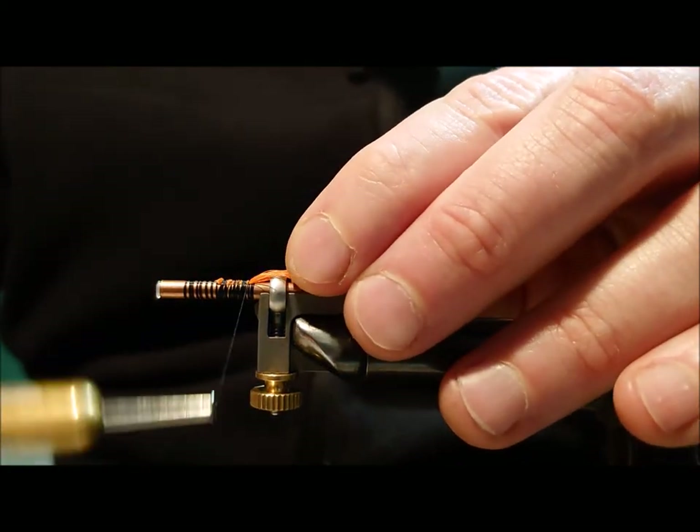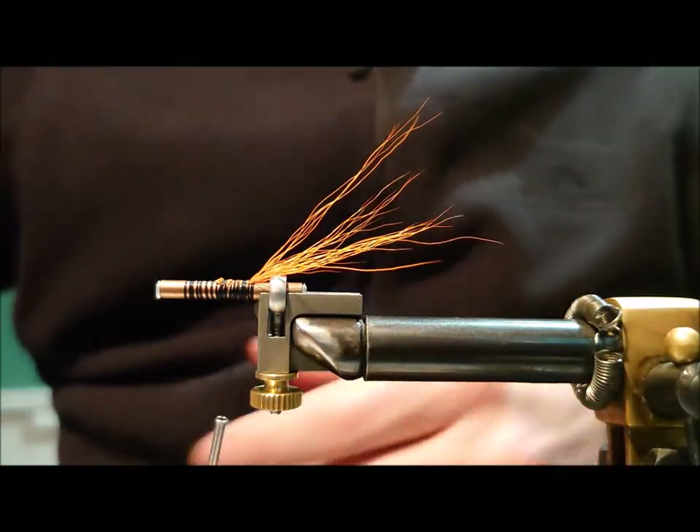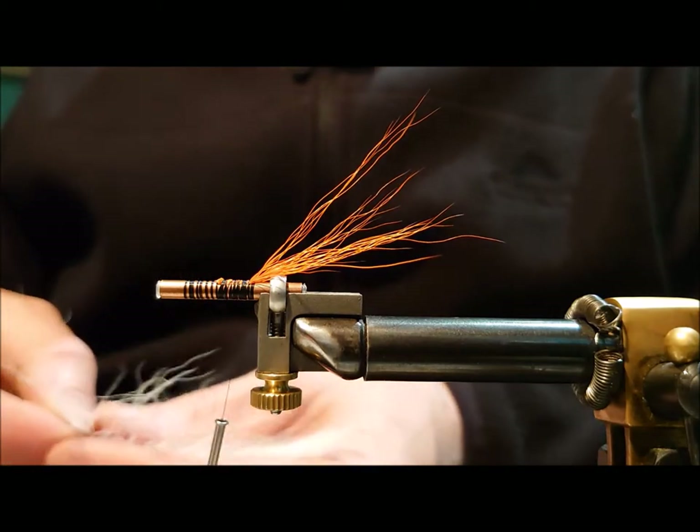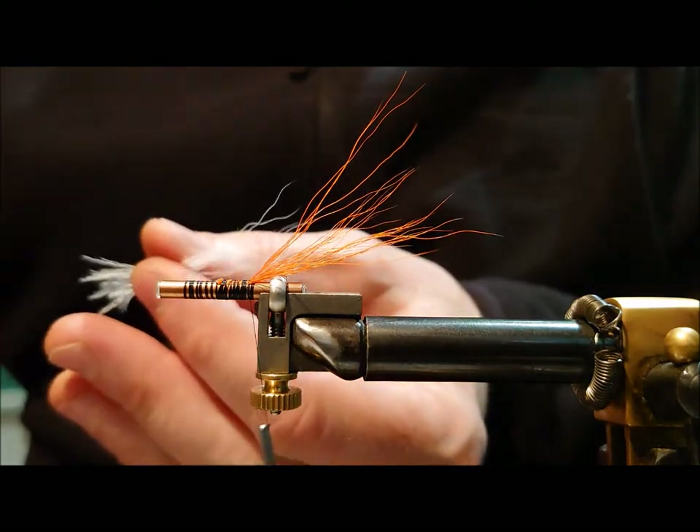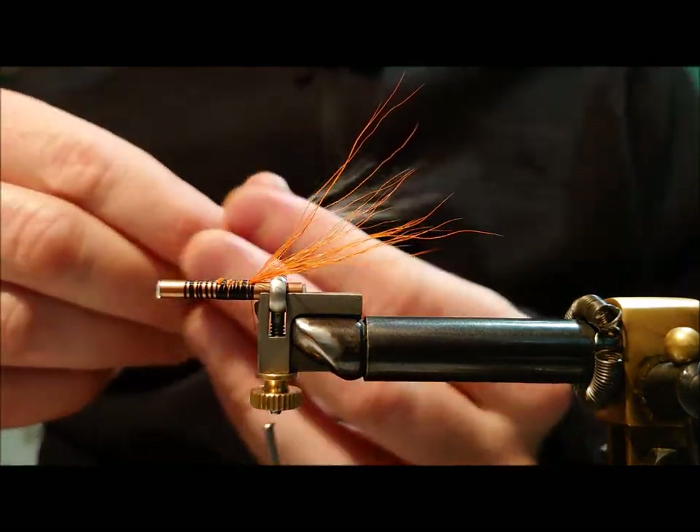Lengthwise, you want that just about half a length beyond the end of the tube. We don't need to put too much pressure on that at the moment, as we're going to put in another section just above that, which is white bucktail — again, just a similar amount.